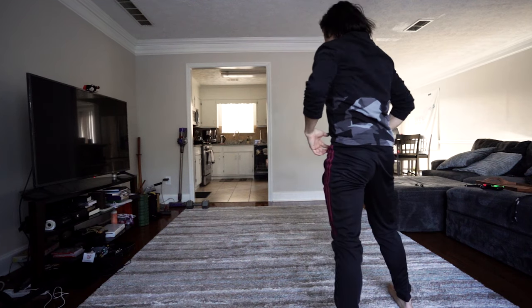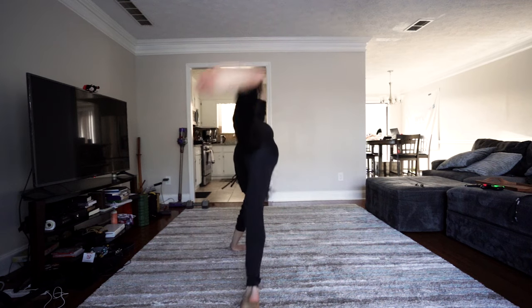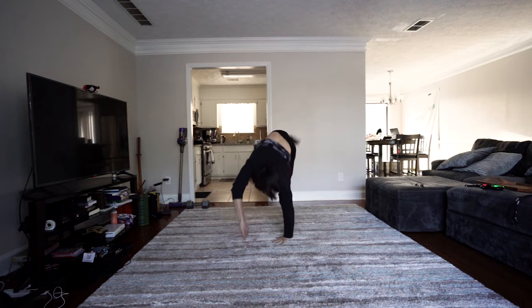One more time: that right arm goes across the legs, the back leg swings, and you're reaching all the way over with that left arm. And that's it.